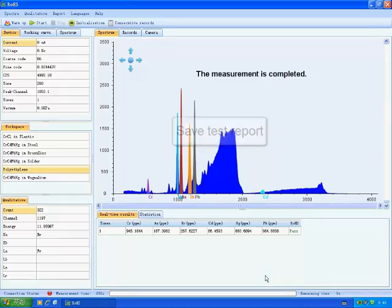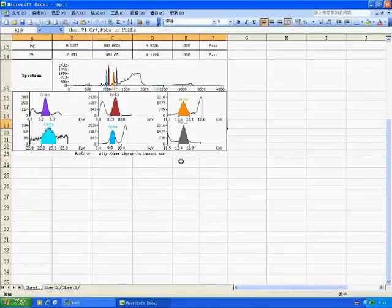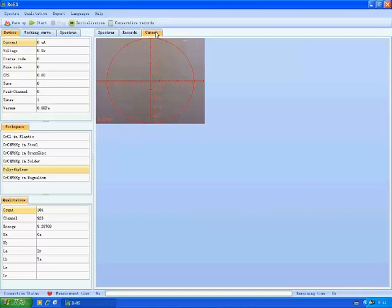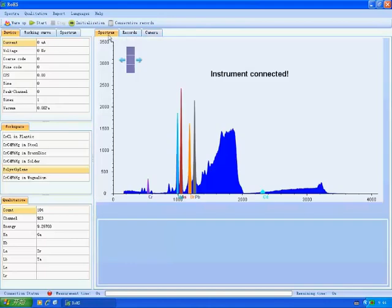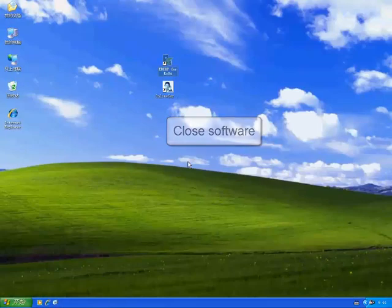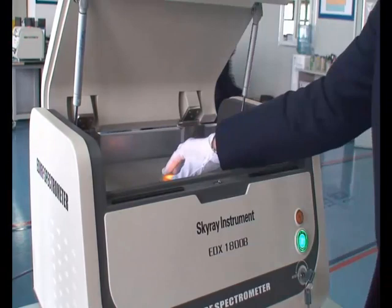After measurement, we click Result to check the test results. Click Save, then click Confirm to open the saved test report. After the test, close the software. Lock high pressure. Power off the instrument.